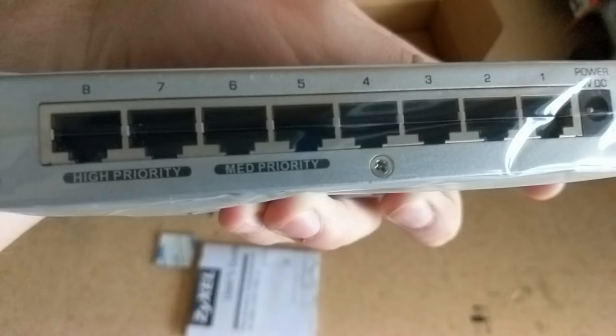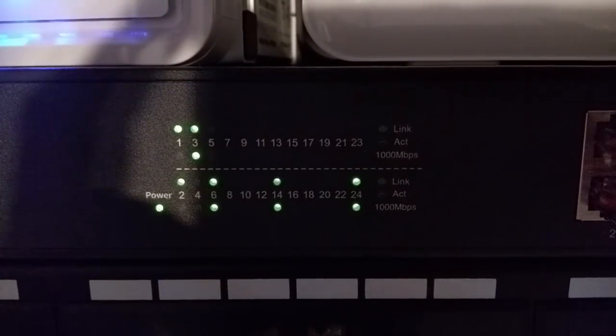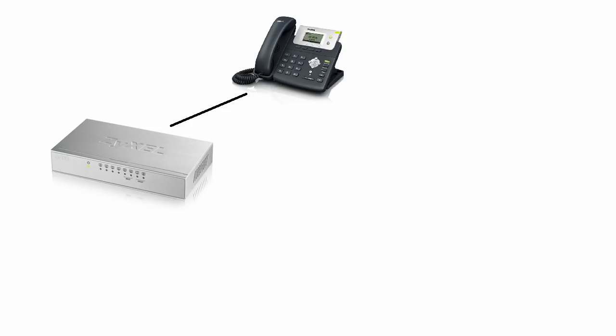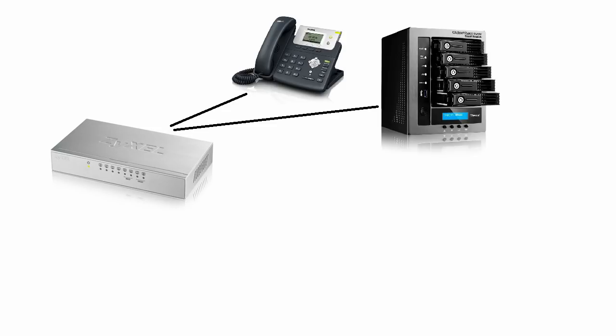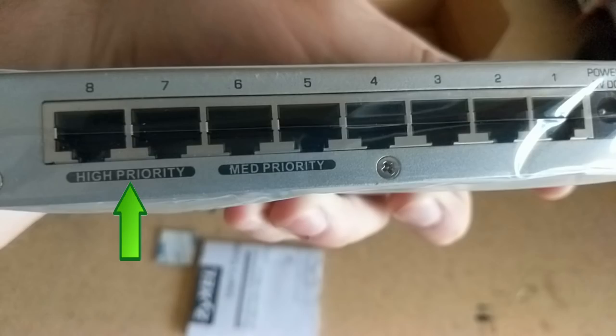Of the 8 ports on this switch, 2 are labeled high-priority ports and 2 are medium-priority ports. What this means is you can specify which devices get priority on your network in the case of network saturation, depending on where you plug them in. If the switch becomes saturated, it will prioritize traffic through the buffer based on the priority of the port it's going to. So if you have a VoIP phone, a network-attached storage, an Xbox, or PlayStation that you want to get first priority when the switch becomes saturated or busy, plug them into the high-priority ports.